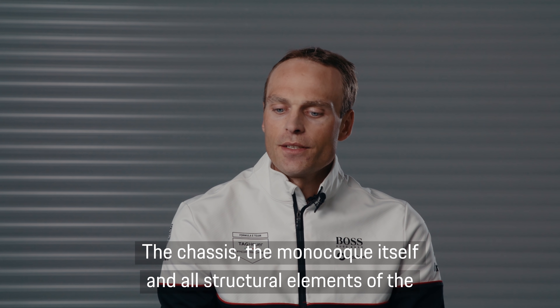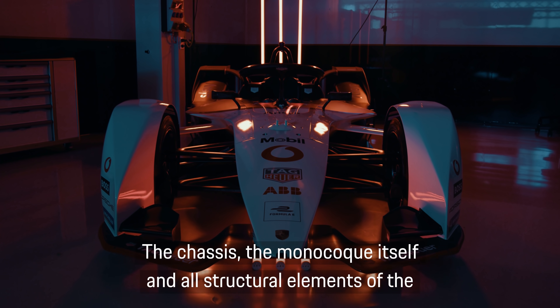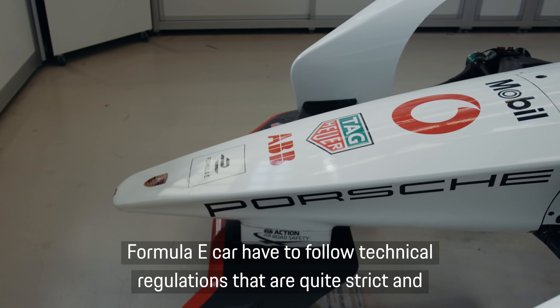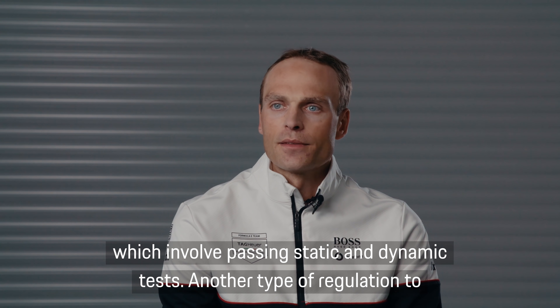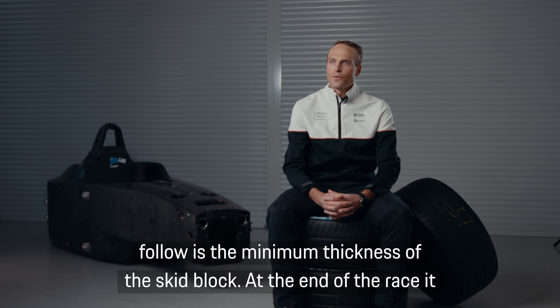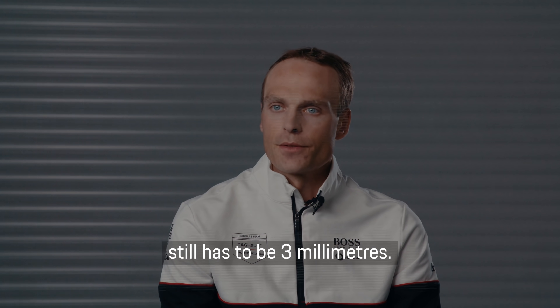The chassis, the monocoque itself and all structural elements of the Formula E car have to follow technical regulations that are quite strict and which involve passing static and dynamic tests. Another type of regulation to follow is the fact that the minimum thickness of the skid block at the end of the race has to be three millimeters.